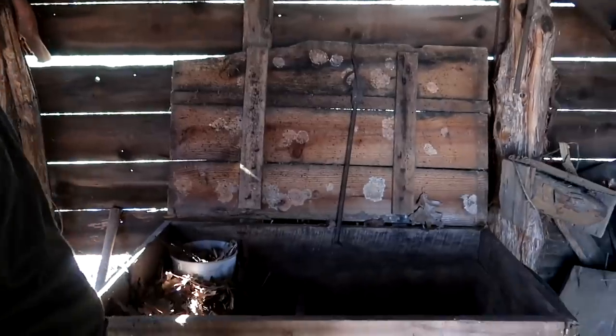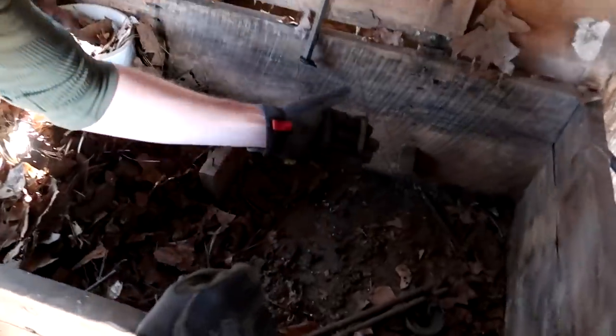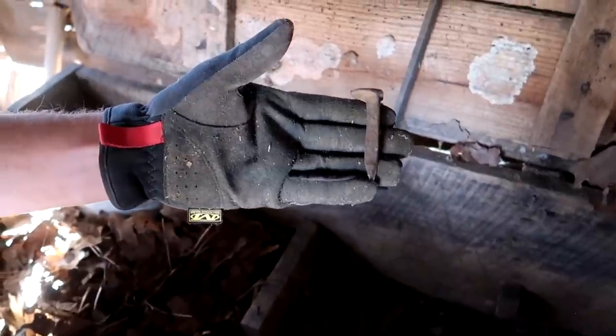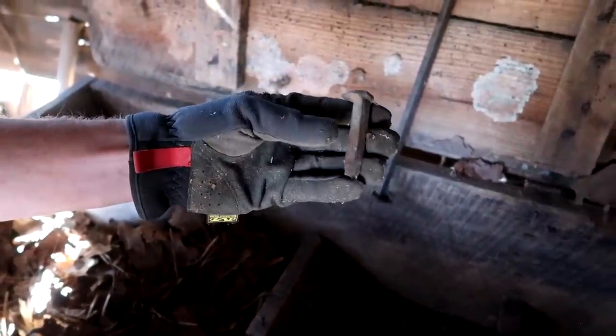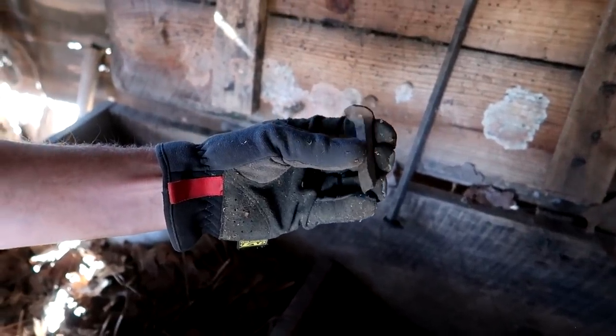We're still looking in the shed. Now I'm digging through this big old box. Right down here I found an old railroad spike - that's a smaller one too. Those are hard to find, you don't see many like that. Very nice. Don't worry, there's no snakes in here - already checked.